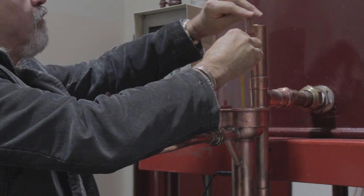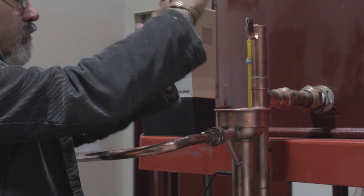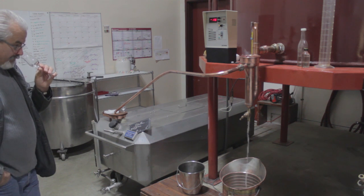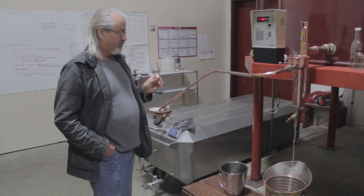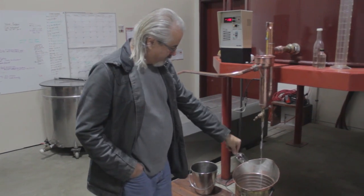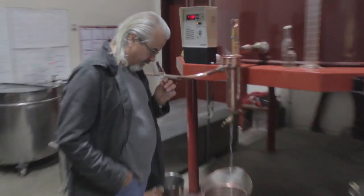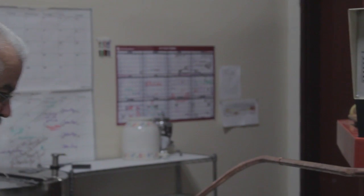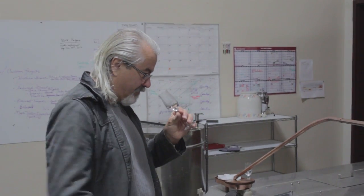He's putting the thermometer into the port, and at the beginning he's really just trying to learn about what he's dealing with. He's not going to make the cut for quite a while, but if he has a sense of the progression of how the distillation is proceeding, it gives him the opportunity to make a more intelligent cut when the time comes.